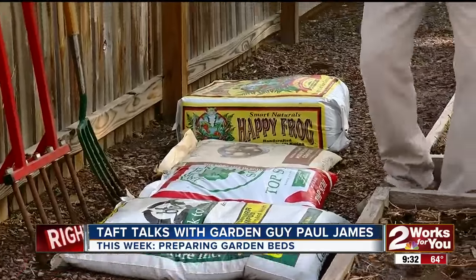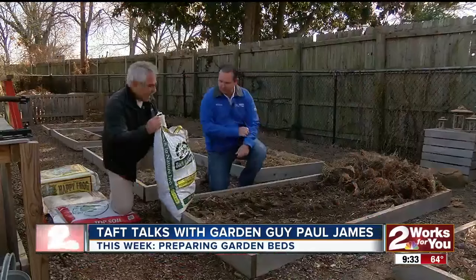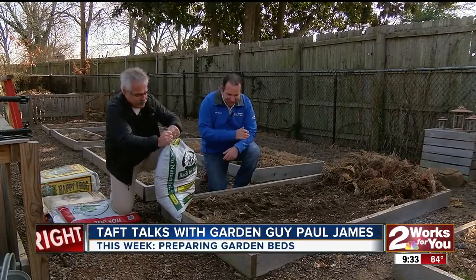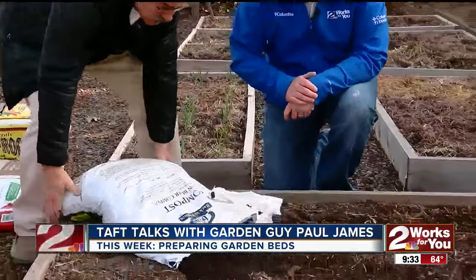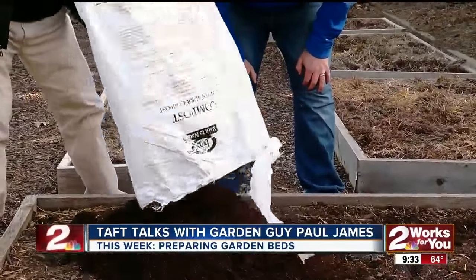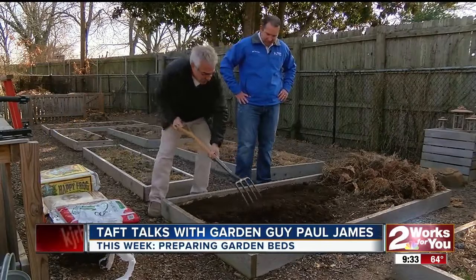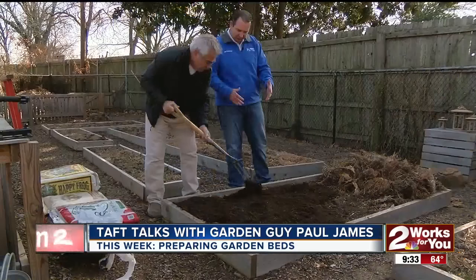The bed is ready to roll. Now it's time to put some compost on here. This is a cotton burr compost product — it's great stuff and it's a soil amendment. You can even use it just as a mulch. Look at the color of this stuff — it's really beautiful. We'll just work it in, smooth it out a little bit, and boom. You're essentially ready for planting right now. Do we have to do any type of mixing with the soil we already have? Just put it on top?